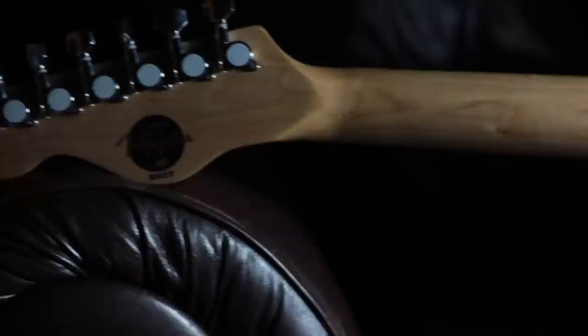I also, on the neck, applied straight linseed oil to that. But then for the back of the neck and the headstock, I used just 100% True Oil on that.